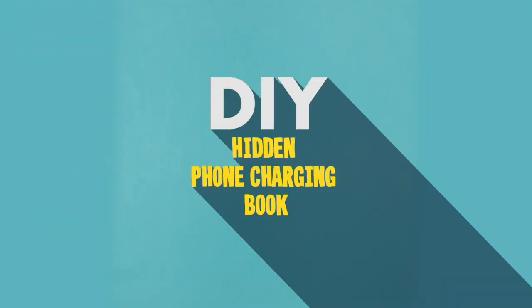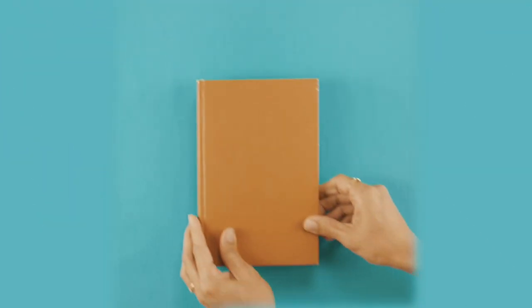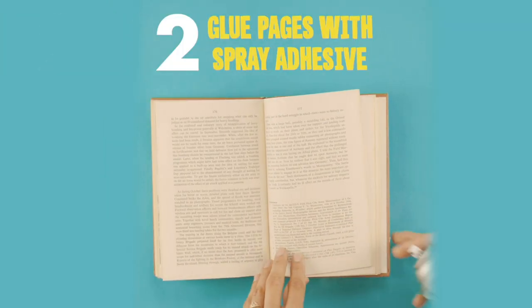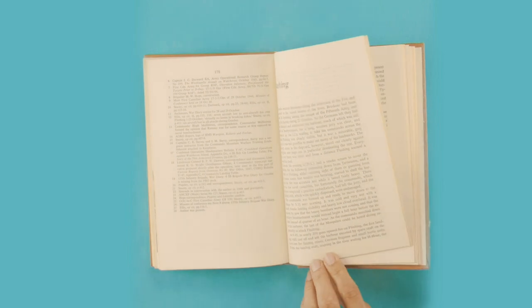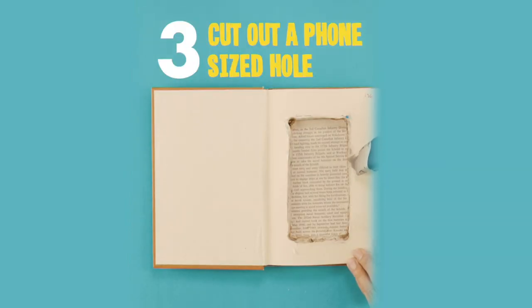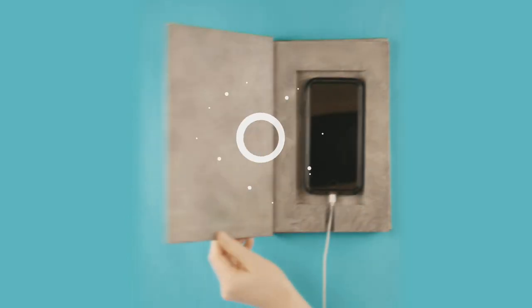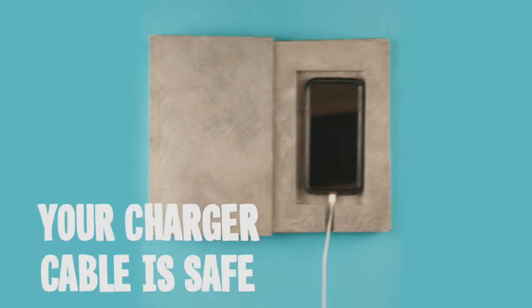Then check out this DIY. Grab an old book. Glue the pages with a spray adhesive. Cut out a phone-sized hole with a utility knife. Paint the book using the faux concrete method. Your phone has a new place to sleep at night.